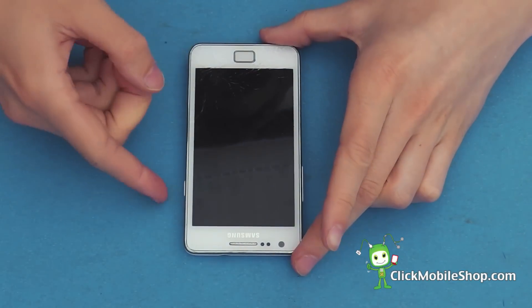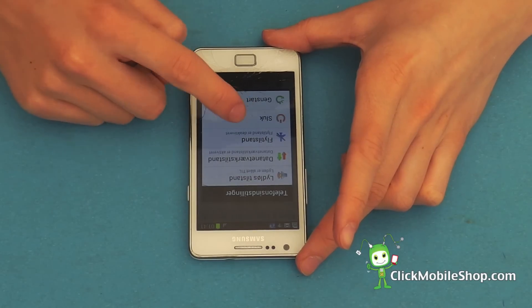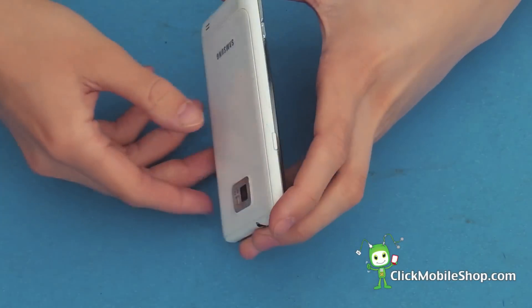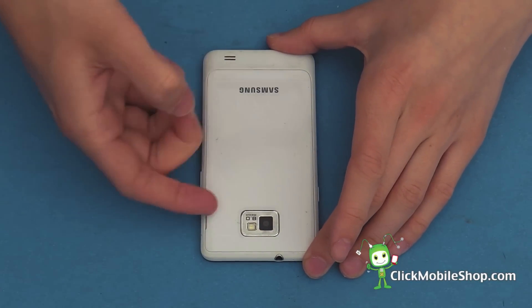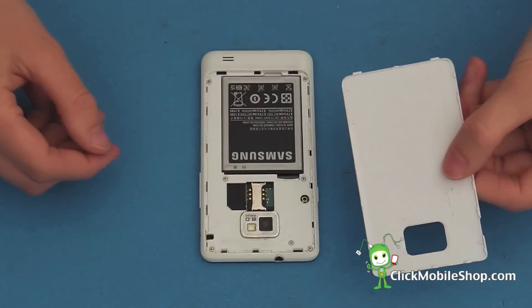Before we begin it is important that we turn off the device. First we are going to begin by taking off the back cover. Start on the right hand side of the S2, pry up the back cover like so, and remove.